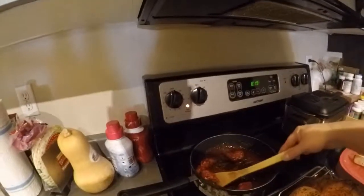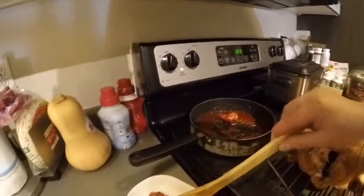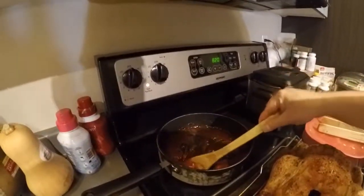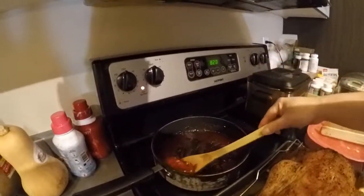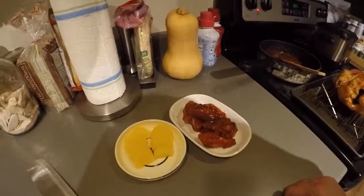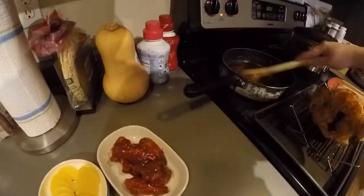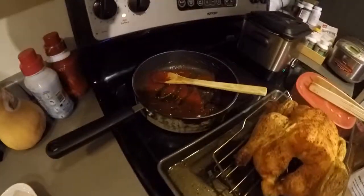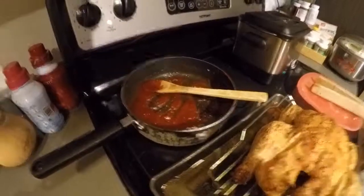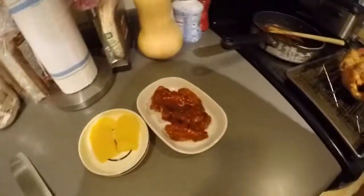Scoop it out of there and put it on a nice plate. And of course you always want something sweet, so you add something sour — that's when you add some of that yellow stuff. Anyway, that's how you make Gampungi. You can make the sauce any way you want — sometimes I don't like ketchup, sometimes I like honey, sometimes sugar, sesame seeds, soy sauce, or sometimes I don't even make the sauce and just eat it plain. Anyway, that's it, enjoy.